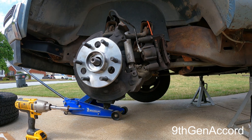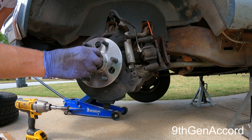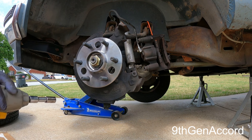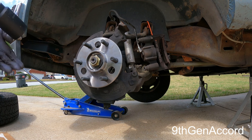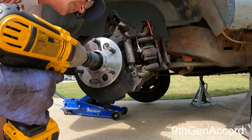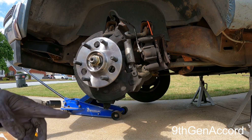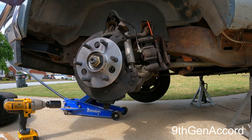Now, before I torque this down, I'm going to go ahead and put my axle nut on. The reason I'm doing this is because I want to draw the axle fully into the splines before I torque the hub bolts. Incidentally, the axle nut gets torqued to 173 foot-pounds. Unfortunately, my torque wrench only goes to 150, so we'll have to guesstimate the last little bit. That is tight as a drum.